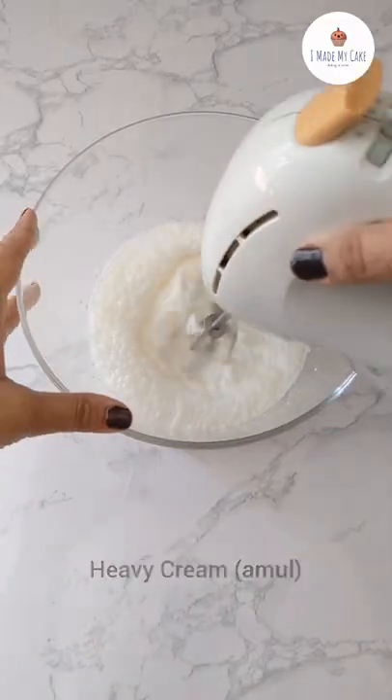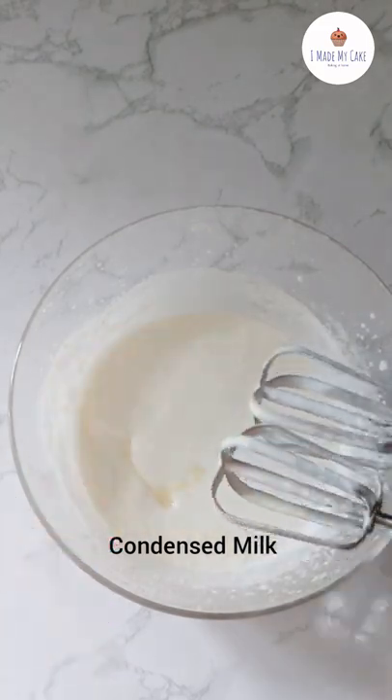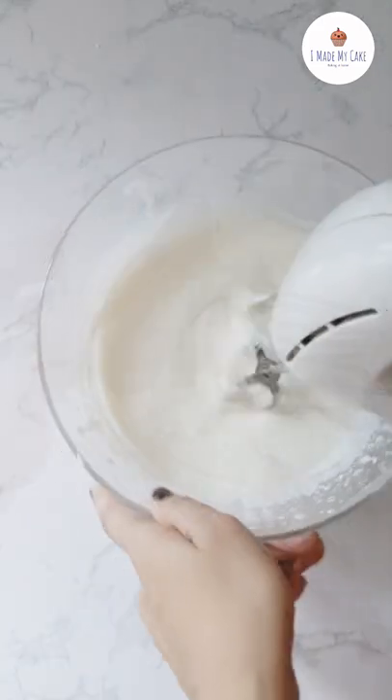Start beating it until it has soft peaks. Add condensed milk and beat again for some time. Then add the main ingredient, that is the mascarpone cheese, and beat everything until it comes together.